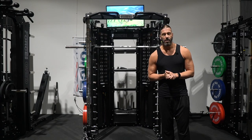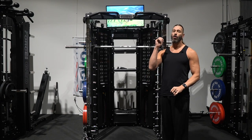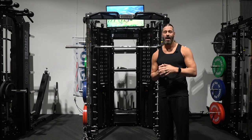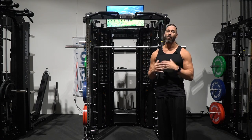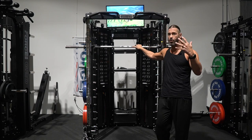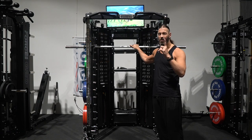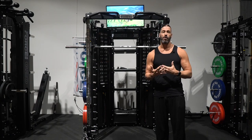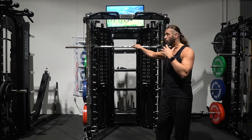Hey everyone, this is Stevie Richards. Welcome back to the Force USA headquarters here in Draper, Utah. In today's video, we are going to do a full workout. Check the timestamps in the description and the pinned comment below for the particular exercise or body part you're looking for. But please try to watch the whole video because this is an organic review — the first time I'm working out, just like if you're a new customer.